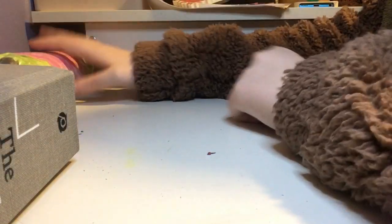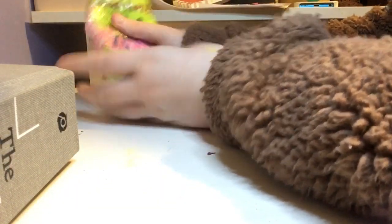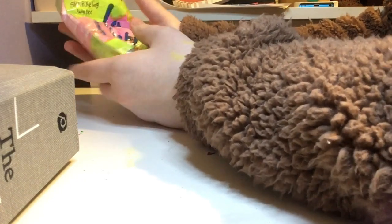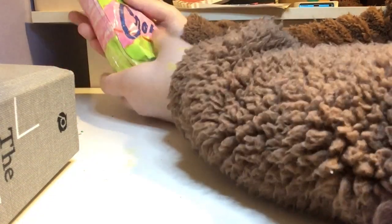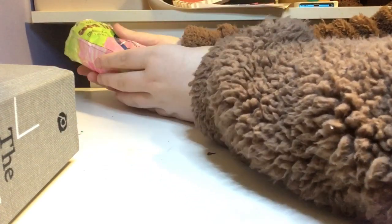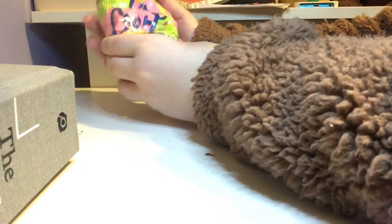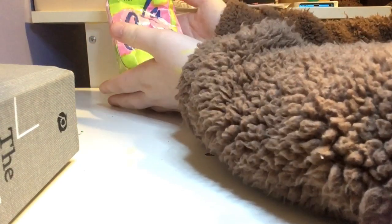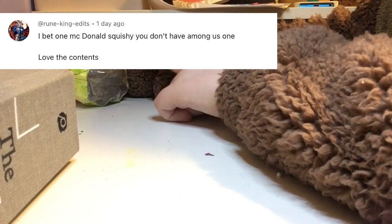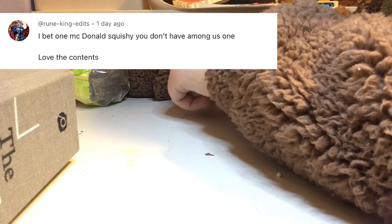Hey guys, welcome back! Today I'm going to be doing a paper squishy video on an Among Us squishy. I will probably make one here and I will make a short on it, just in case you do not want to watch this full video length — you can at least see how I made it. Let's get into it. I will put the comment from who suggested today's video right here.